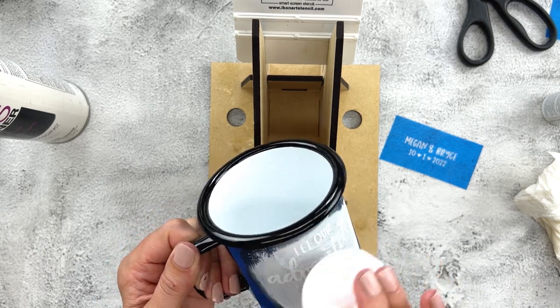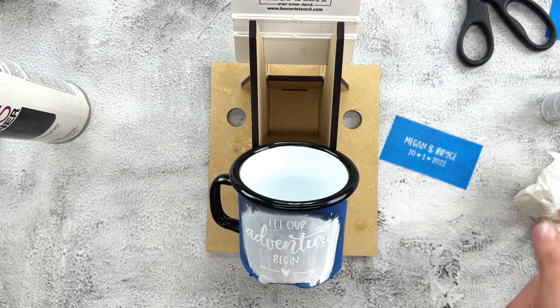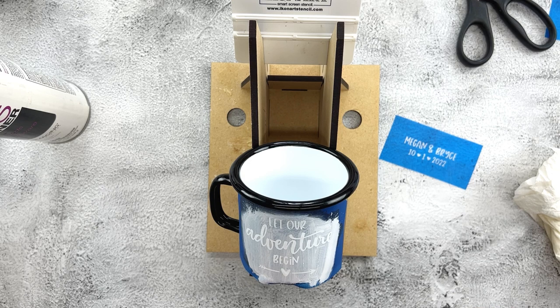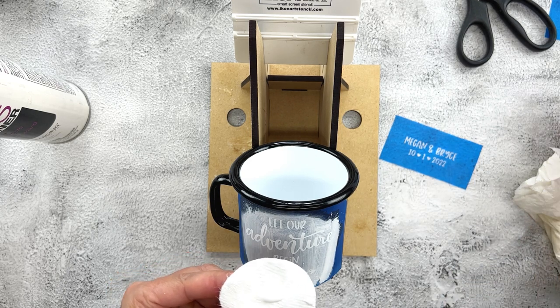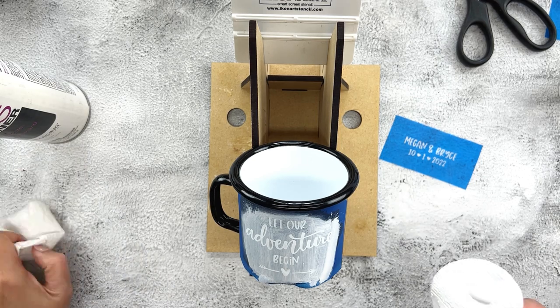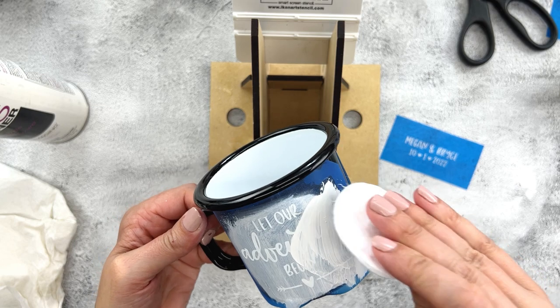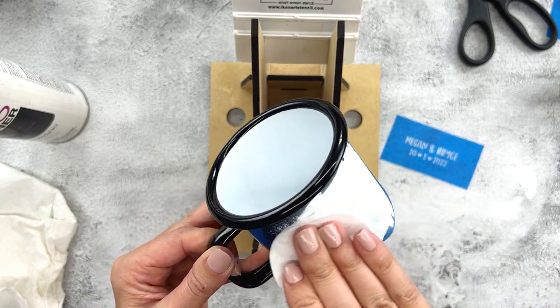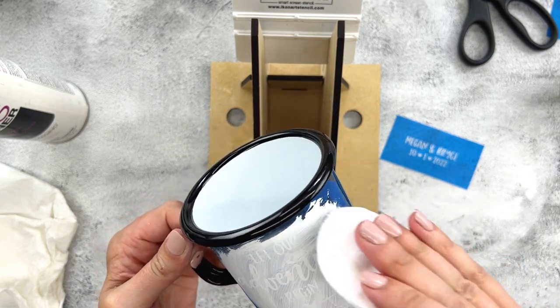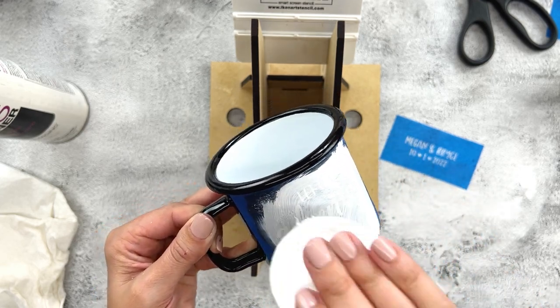I make sure first to get enough paint in all the mesh openings, and then I add a little bit more to make sure I have the coverage I want. Because this is white on black, I want it to look nice and opaque. I add a little bit more and then wipe away the extra with the cotton round. And that's all there is to it.